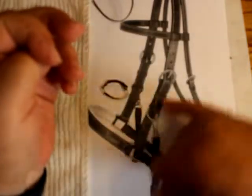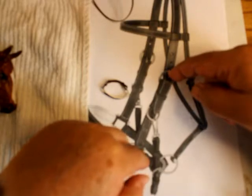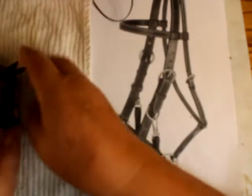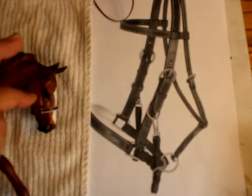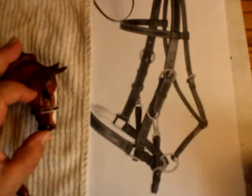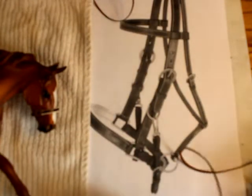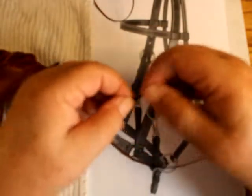Next thing is we need the cheek straps. They're only really going to go to about just below the eyeball — that would be my guess since I haven't seen it on this particular horse. Right now it's a little loose; I prefer it loose because it's kind of a halter. I would go to about the eyeball. Because I have this D-ring here, I'm going to double that over to hold the D-ring in place. So I'm going to do double, then make one for the other side.